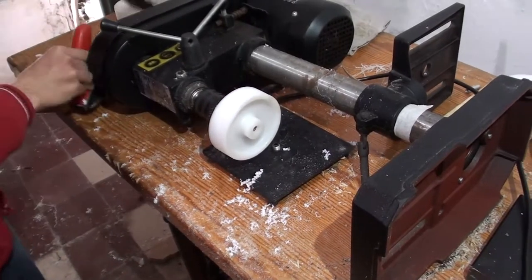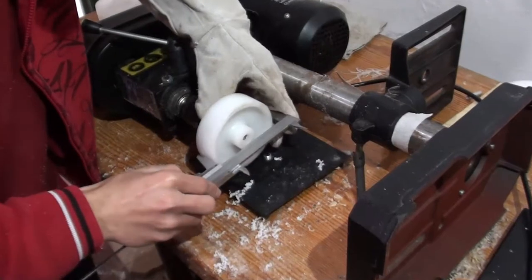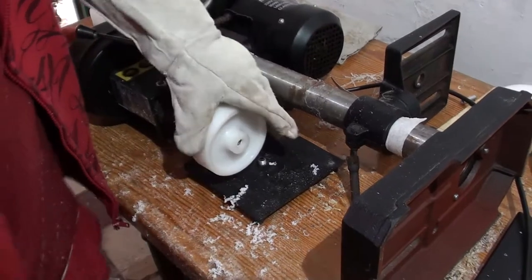We're going to measure progress so I know how far to go. This is sitting at currently 96mm so we've got 6mm to go. Still quite a way to go.